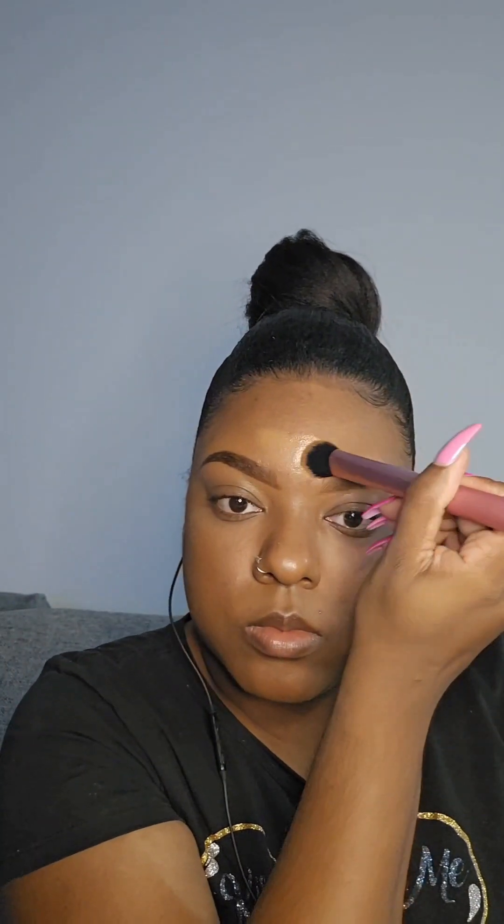Since the rest of my face is already done, I'm going in with my concealer just to highlight the center of my forehead a little bit. I'm taking my time when applying this close to my brows because I don't want to mess up my hard work. I'm taking that same accent brush and blending out the edges before drying down that concealer.